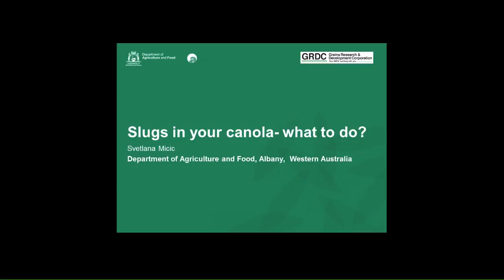Good morning everyone, thank you for joining us today. Today we're going to have Svetlana Missick, our entomologist from the Albany office, talk to us about slugs in your canola. Thank you, Svet. Thank you everyone. The topic today is slugs in your canola, what to do.